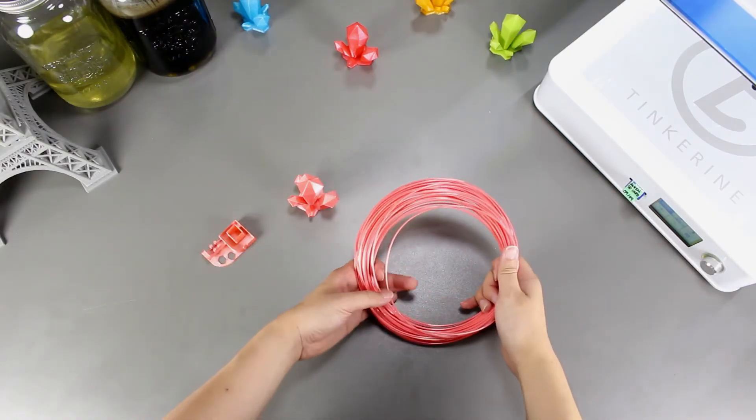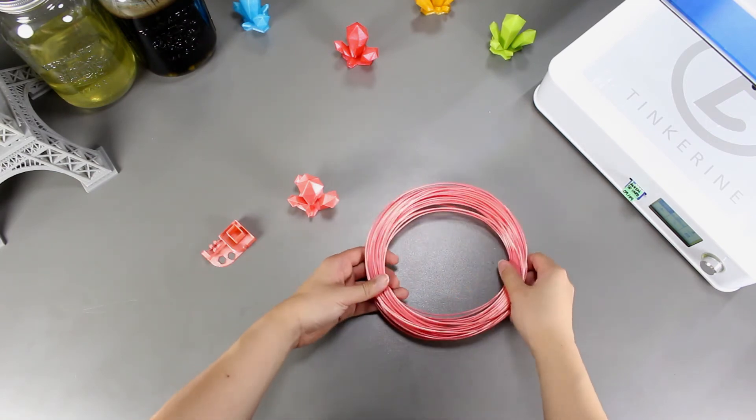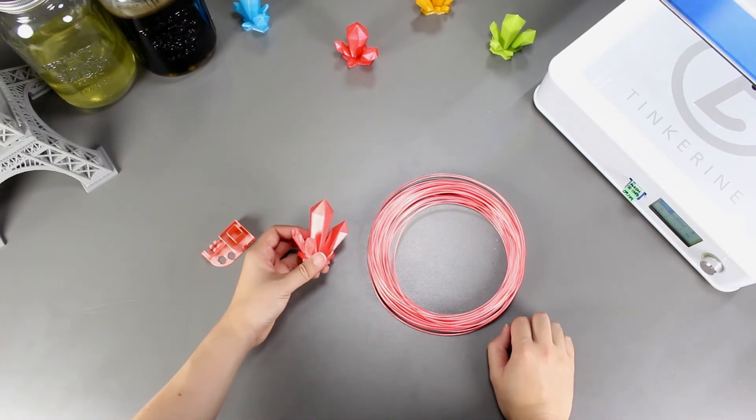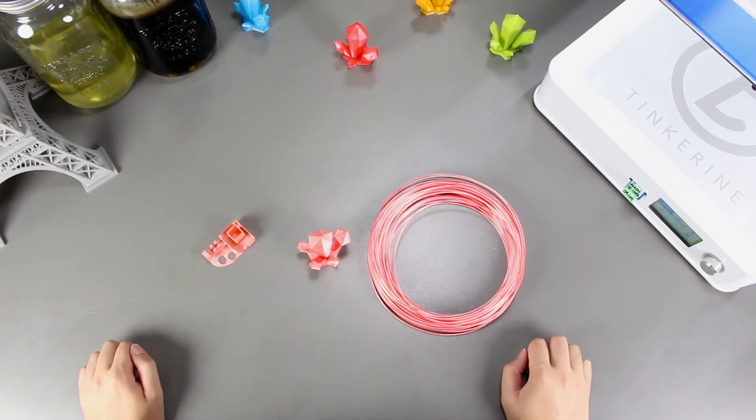Well there we have it. We tried printing with silk filament and as we can see it does work and the product actually came out looking pretty nice. There's not much wear and tear on the nozzle like the bronze filament that we tried earlier, but there is just a bit. But this little bit could lead to overextrusion in the long run.